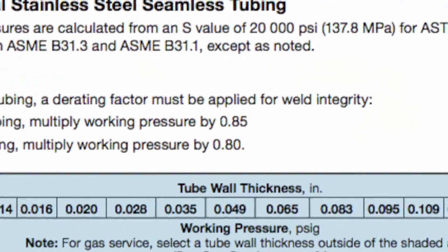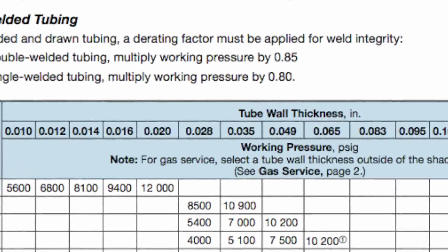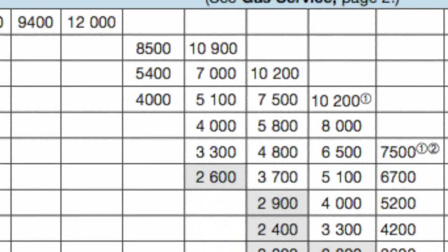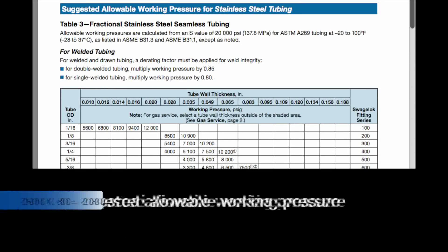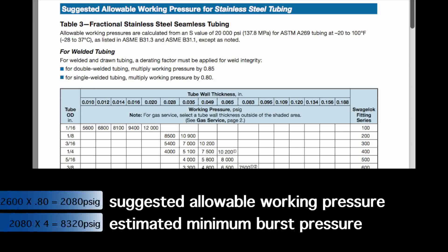We will be bursting stainless steel welded tubing with a half inch outside diameter and a wall thickness of 0.035 inches. The stainless steel seamless version has a suggested allowable working pressure of 2,600 PSIG. So the calculated, de-rated suggested allowable working pressure for this stainless steel welded tubing is 2,080 PSIG. Using the typical safety design factor of 4 to 1, its estimated minimum burst pressure is 8,320 PSIG.